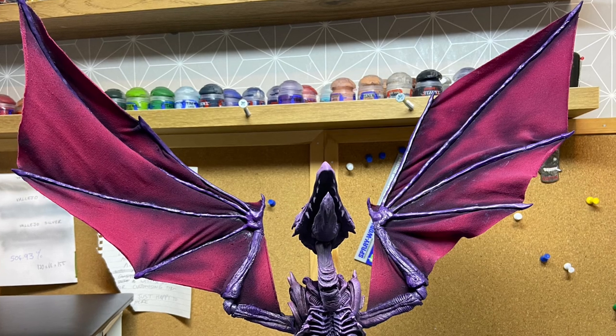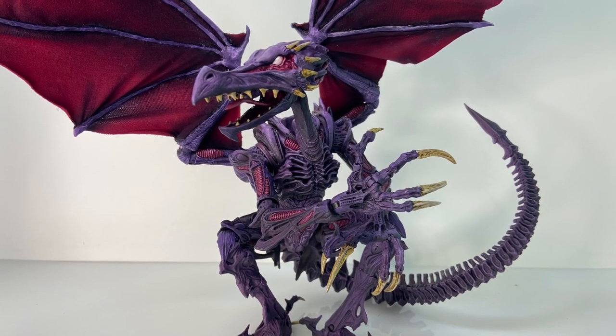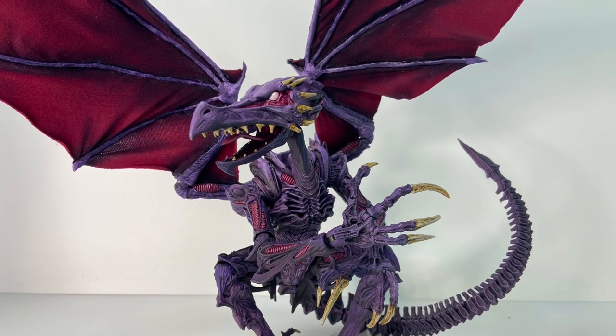I finished him up with some Vallejo matte varnish over most of him, with some gloss varnish to pick out some details such as his eyes, claws, and the bones emerging from his head.